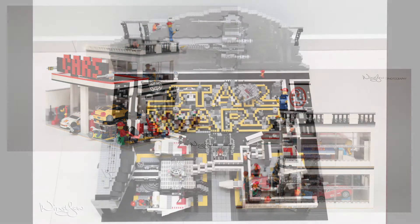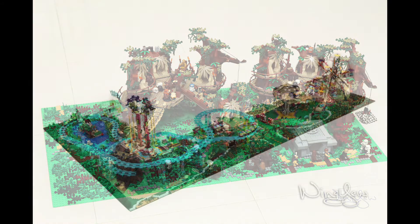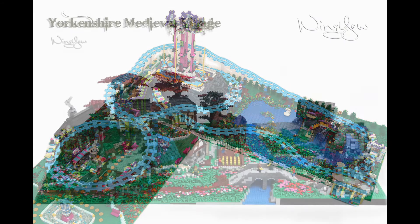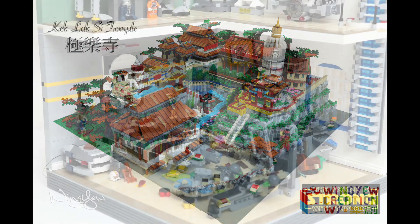I started my own creations back in 2013, and until now I have about six years of MOC building experience. During these six years I created a number of creations, mostly in the LEGO City theme, because that is one of my favorites — but also Star Wars, Castle, and even LEGO Friends themes.